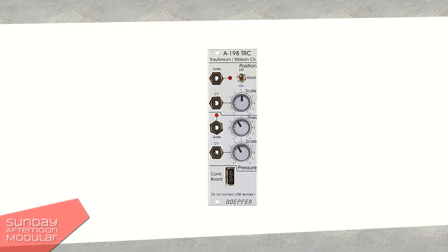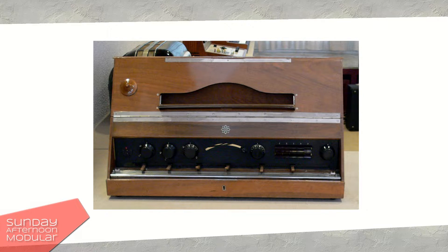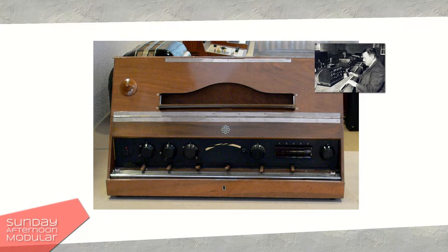Let's dive a bit into history first. The Trautonium is one of the first electronic music instruments, invented in 1930 by Friedrich Trautwein in Berlin. You could say that it is a predecessor of synthesizers. Instead of a keyboard, its manual is made of a resistor wire over a metal plate, which is pressed to create the sound.